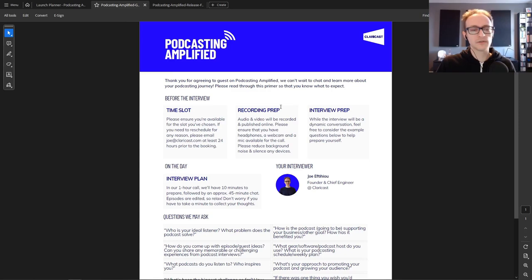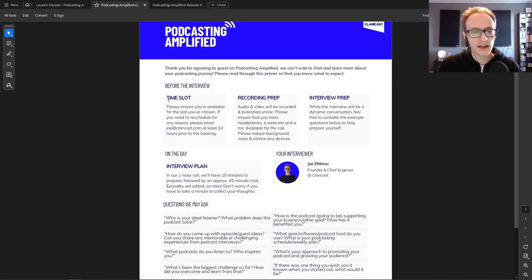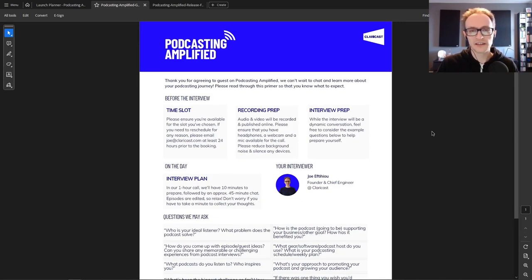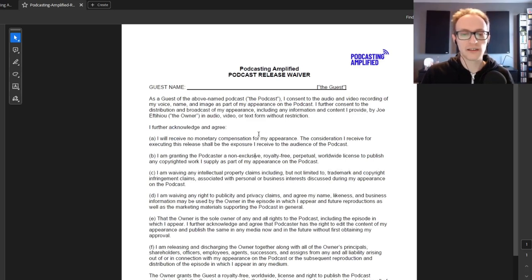Also write a booking email and guest handout document — a PDF or Google Doc link detailing what guests need to prepare, some ideas of questions they might be asked, and asking them to share the episode once it's out. It's nice to have something like this to share with guests easily when you book them. I also put together a release form — a waiver confirming you have rights to use the podcast recording in perpetuity. Some people don't bother, but I do it with every episode just to be safe.